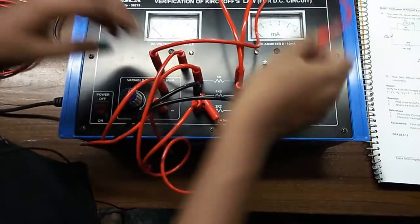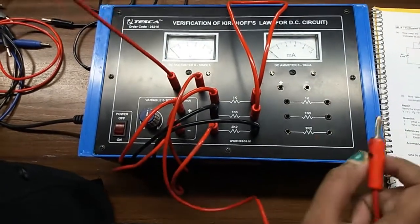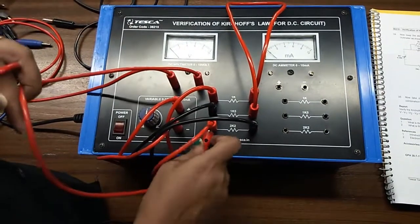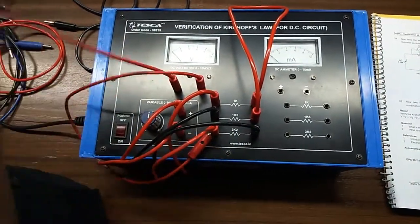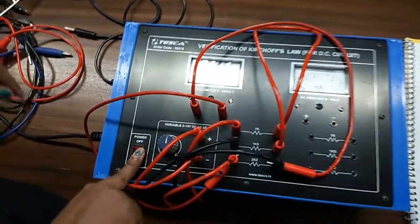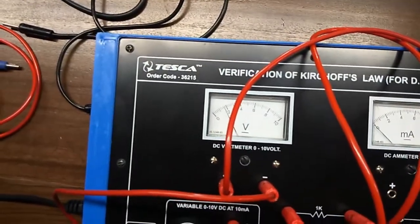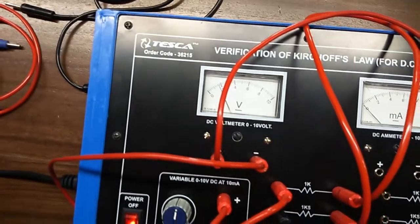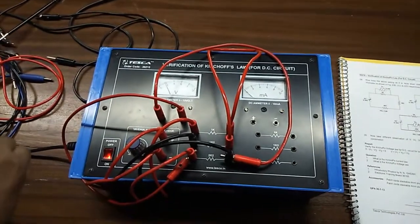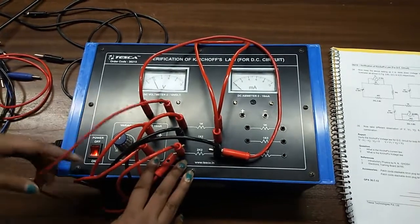Switch off the connection and connect the voltmeter across resistor 2k2. Connect the negative terminal here and the positive terminal here and observe the voltage — we can see it is around 1.7 or 1.8. This is our V3. If we do this calculation we will get that V equals V1 plus V2 plus V3. This is Kirchhoff's Voltage Law.